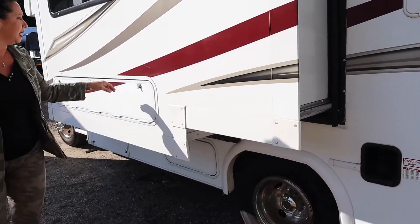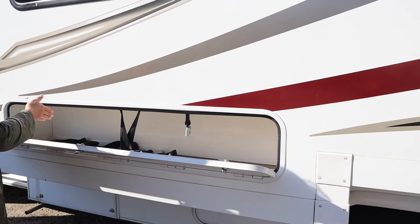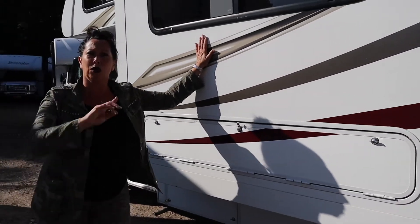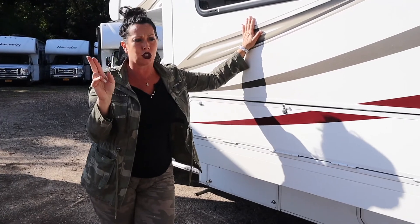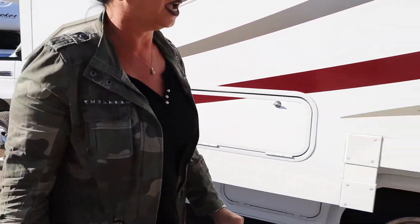Over here you'll find there's one more storage compartment - this motorhome has a lot of storage. Always make sure that you're locking your locks all around before you travel. The 751 silver key is going to be on your key ring, you'll probably have two, they're all keyed the same - just make sure all your compartments are locked.